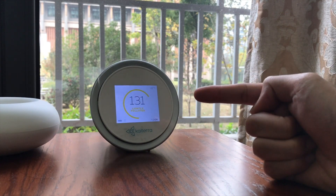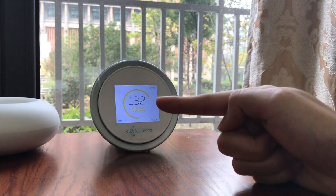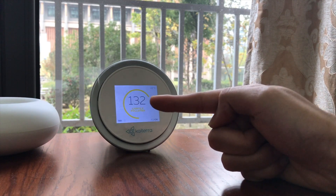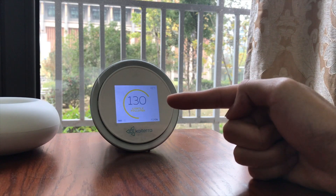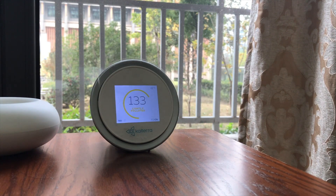This is one of the reasons why I bought this — just look at the numbers. I need to start getting an air purifier on.